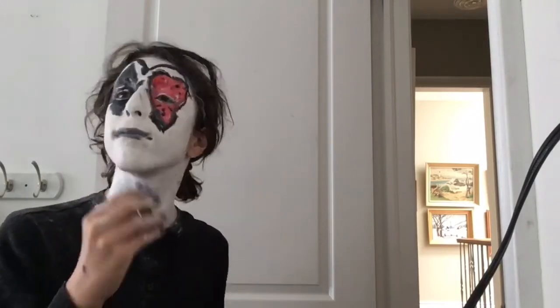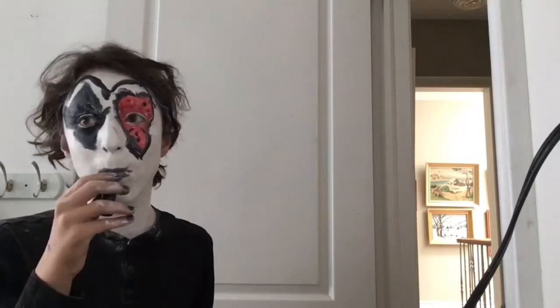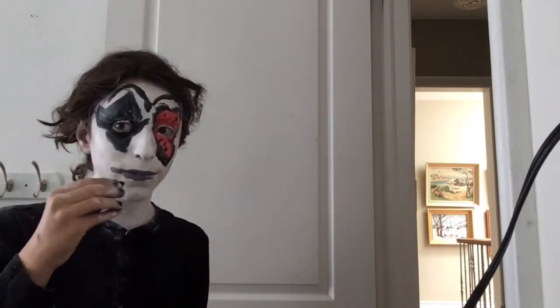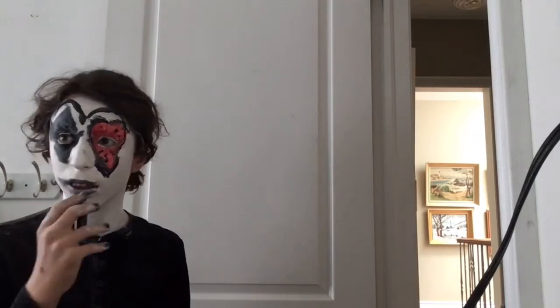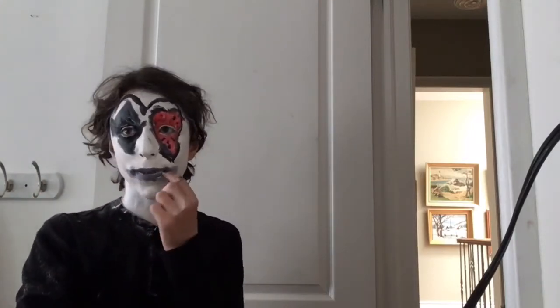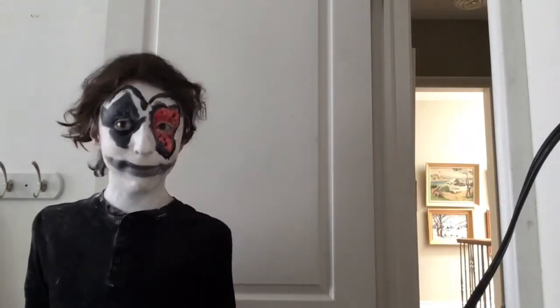For the lips, I am taking a black lipstick and smearing it all over — this is a MAC lipstick, but you can find black lipstick at almost any Halloween or costuming store. I am smearing it to make it look like a jester smile. It does look a little grayish but don't worry, I will darken it up after.